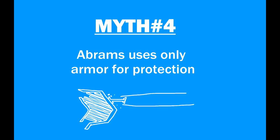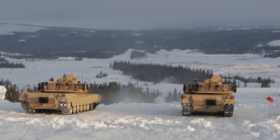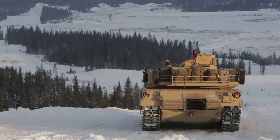Myth number four. Abrams uses only armor for protection. Well, this is partially true due to the fact that up until M1A2 SEP, this was indeed the case. It no longer is.